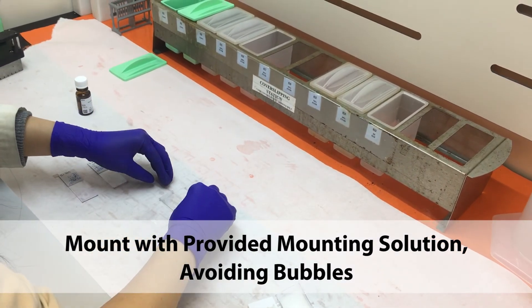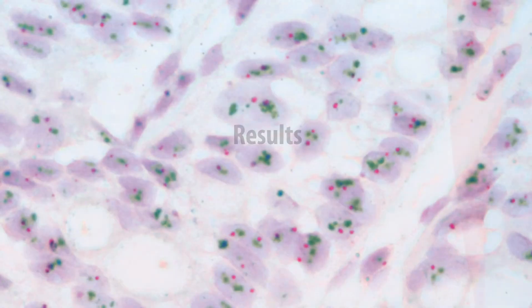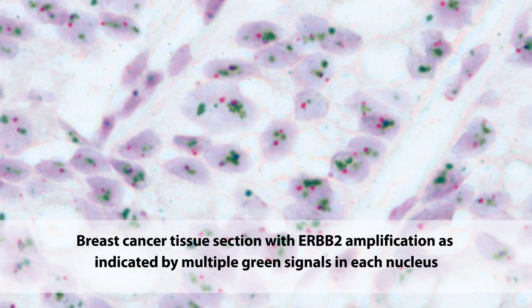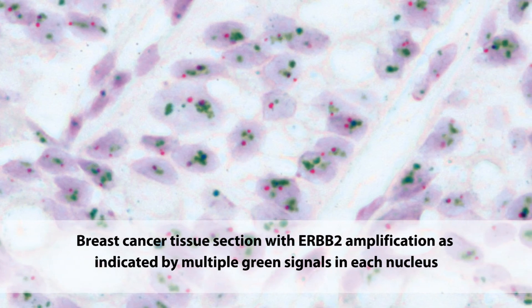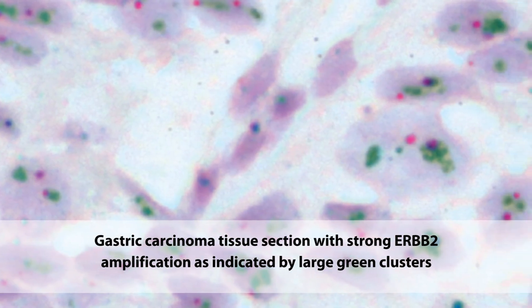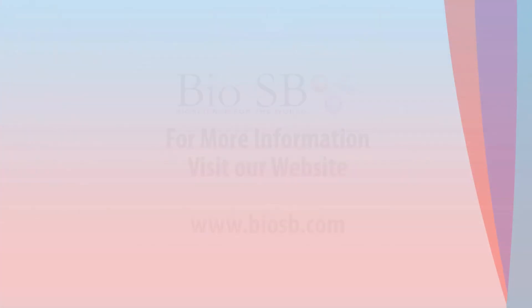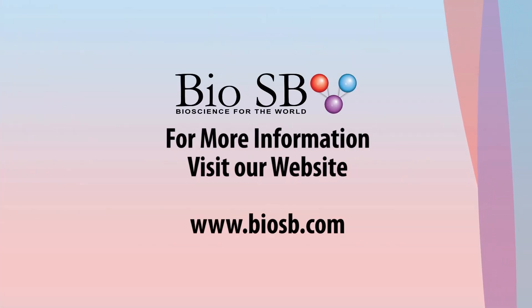This concludes the Zyto.Sish 2C Spec HER2 Sen17 Probe Kit protocol using the BioSB Tinto Detector ImmunoDNA System. Thank you for watching this demonstration. For more information, including the full protocols for these products, visit our website at www.biosb.com. BioSB, Bioscience for the World.